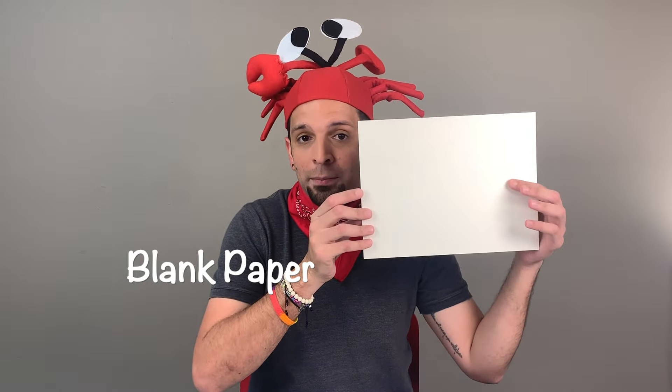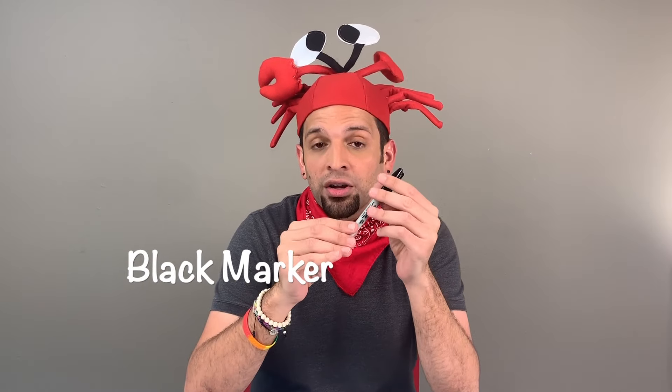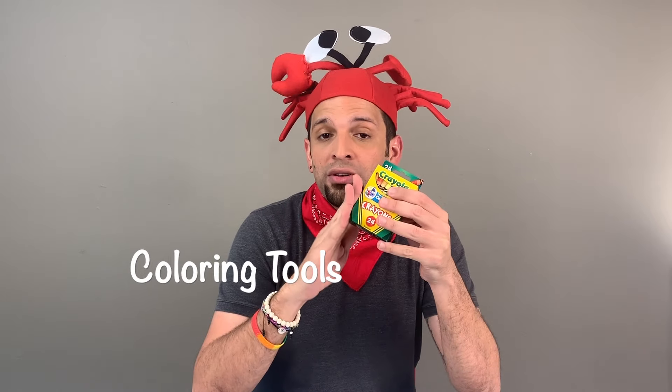The materials that you need are paper — blank paper — pencil and eraser. Remember that we always start with pencil and eraser, and a black marker. But if you don't have a black marker, you can use a black crayon or a black colored pencil to outline your pencil work, and some coloring tools. I'll be using crayons, but if you don't have crayons you can use markers or colored pencils.